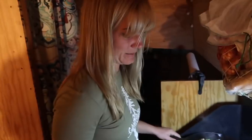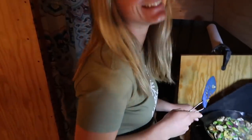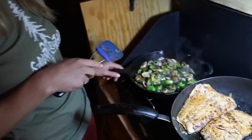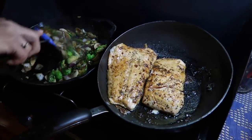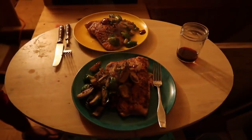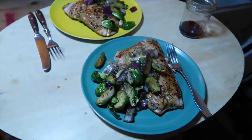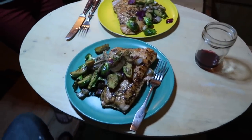On the menu tonight: awesome hunks of salmon that were about six bucks each, Brussels sprouts, onion, garlic, and mushrooms. It smells so good. A good hearty meal after a hard day's work.